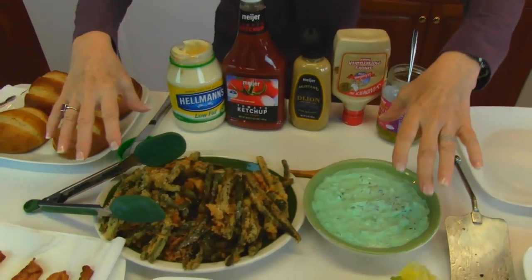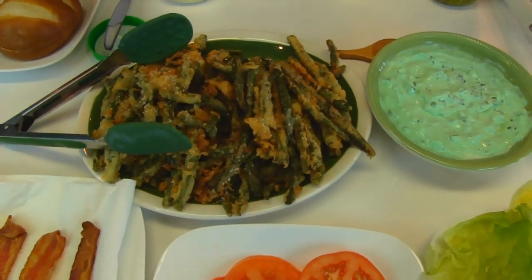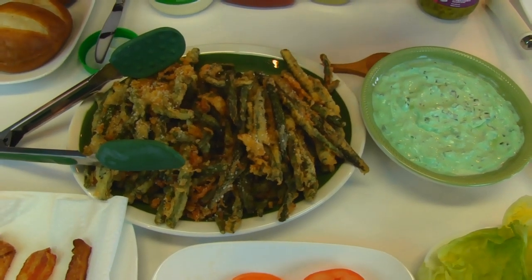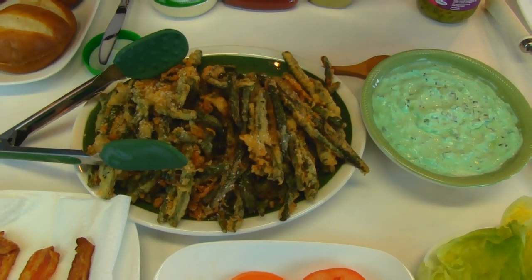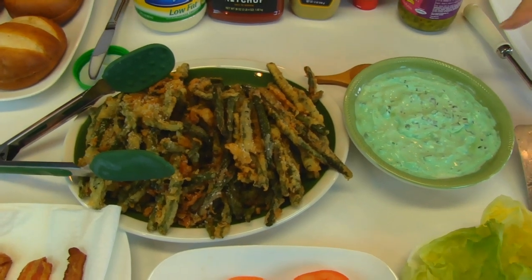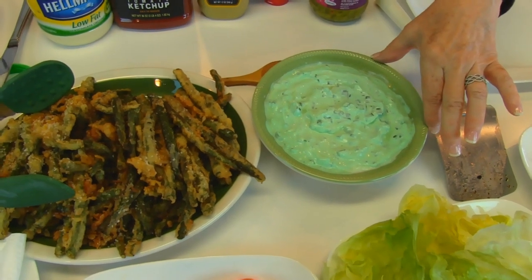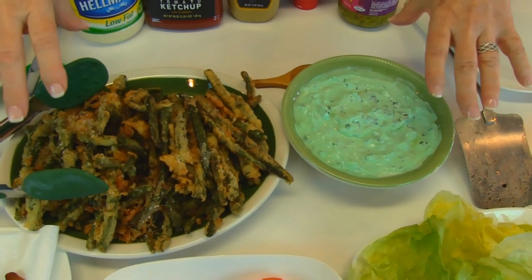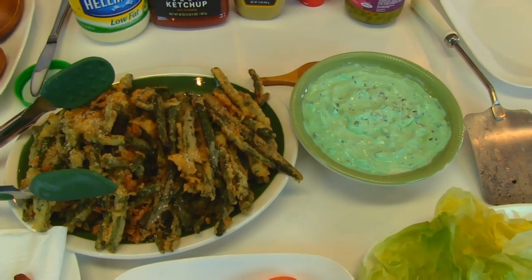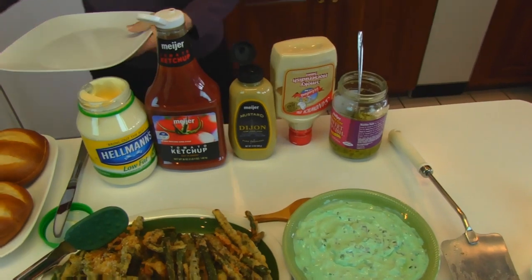In the center of my table I have items from the previous two videos. The last video was green bean fries — like french fries only made from green beans, which is a little healthier — and they're to be dipped in a wasabi green onion dip. Those two were not cooked today, but what we're going to do now is assemble a hamburger.